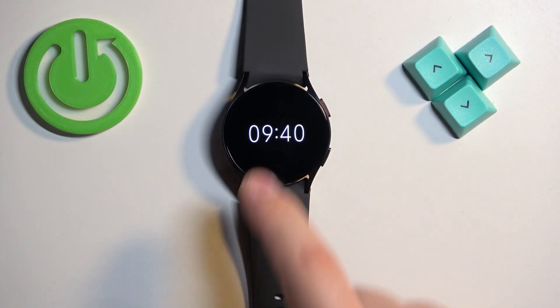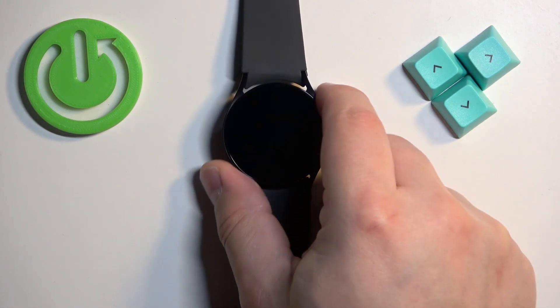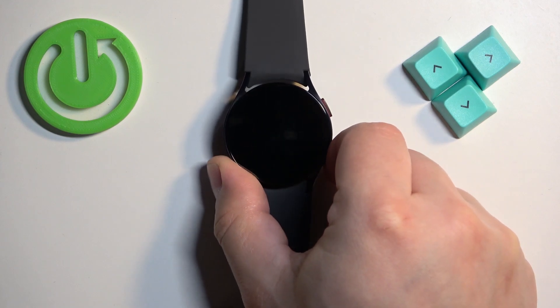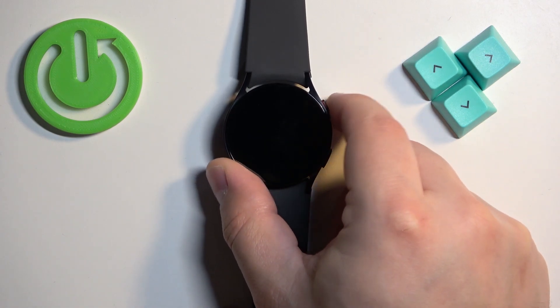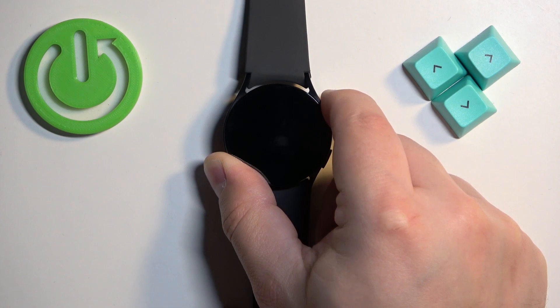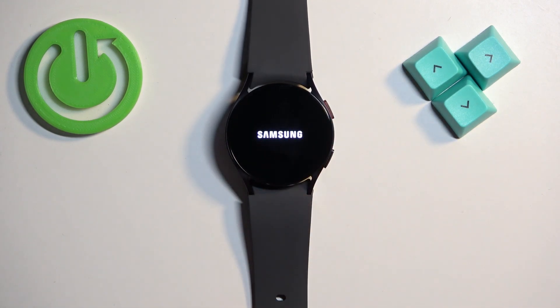Once you turn on Watch Only Mode it will look like this — you have access only to the time. It will save a lot of battery because it basically turns off a lot of features, and as you can see it only shows you the time when you wake up the screen. To exit this mode you need to press and hold the power button — the watch will reboot and then enter normal mode.